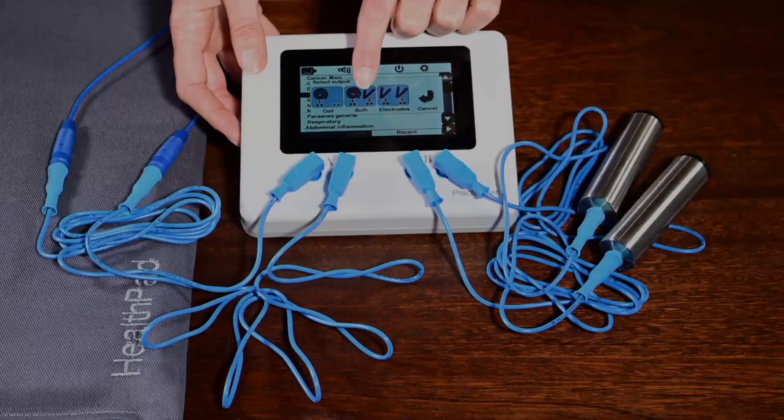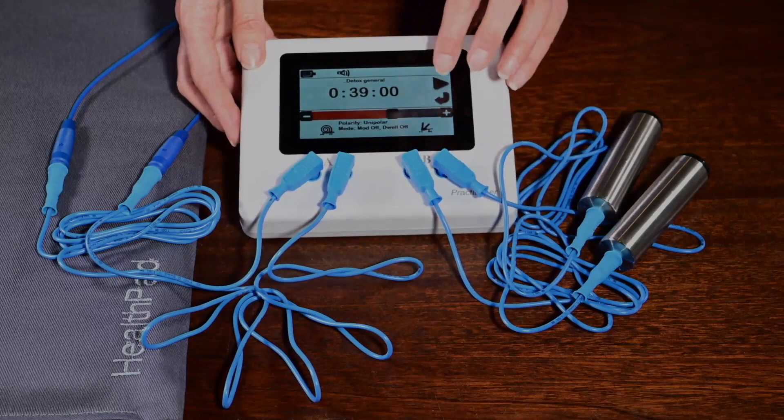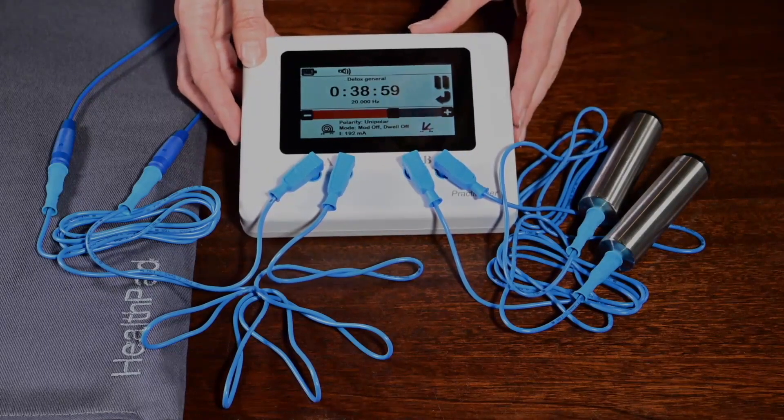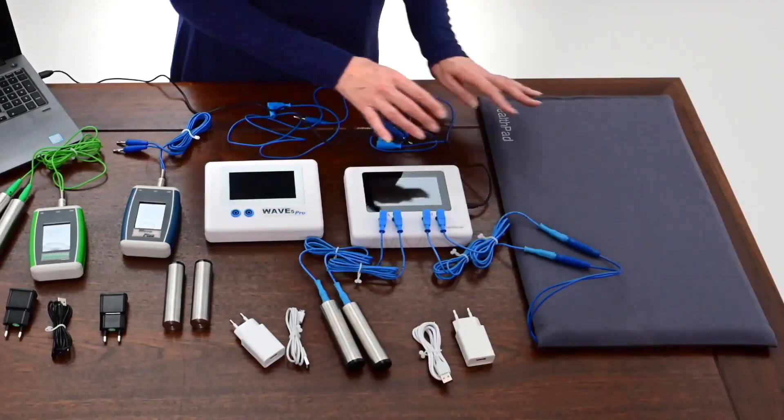The Beamer Health Pad can also be used on the repeat setting, so that you can repeat a treatment while sleeping or just being close to it. It radiates a healthy energy field in a vortex of about 30 cm around the mat.